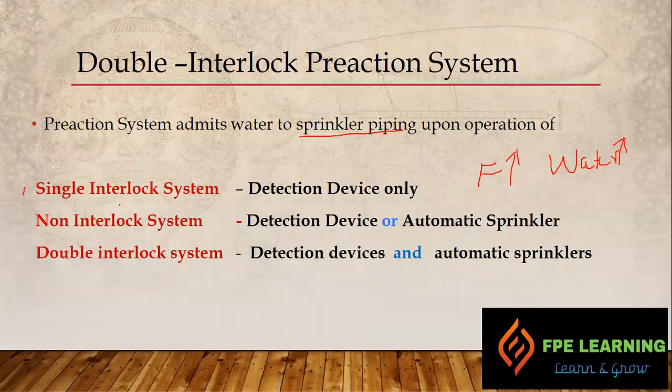In the single interlock pre-action system, water enters the sprinkler piping upon operation of a detection device only. If a detector detects a fire, it gives a signal to the control panel to open the solenoid valve, allowing water to go to the sprinkler piping. In the non-interlock system, water enters the sprinkler piping upon a detection device or automatic sprinkler activation — any one of those, if activated, will open the pre-action deluge valve and allow water inside the system.